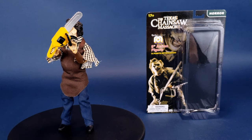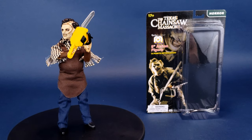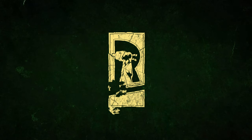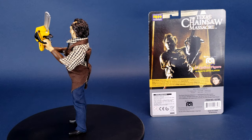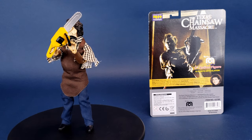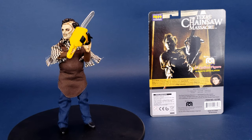MeeGo makes a maniac. This is your look at the Texas Chainsaw Massacre 8-inch action figure of Leatherface. Marty Abrams, aka the father of the action figure, has relaunched these figures in response to an overwhelming demand.